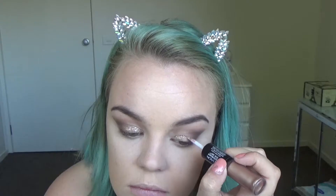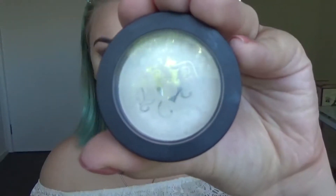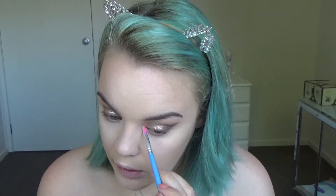Because I felt like the eyeshadow just wasn't enough, I went in with the Revlon Eye Art in Topaz Twinkle to add some sparkle — I only used the sparkle end. Then I'm going in with Kat Von D Metal Crush eyeshadow in Thunderstruck to highlight my inner corners and under my brow. And just going in with a black liner pencil to line my tightline.